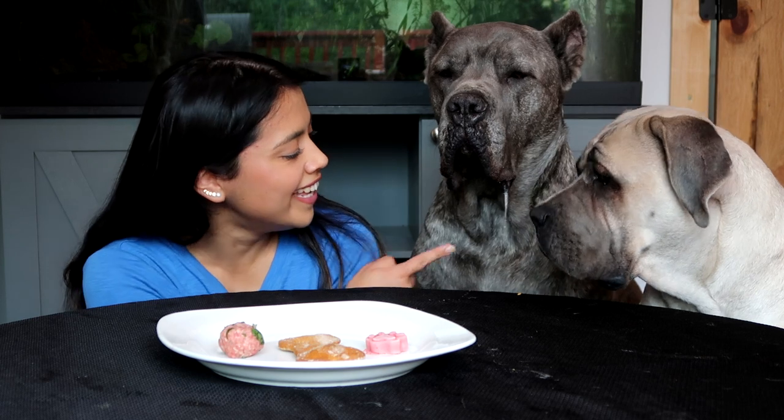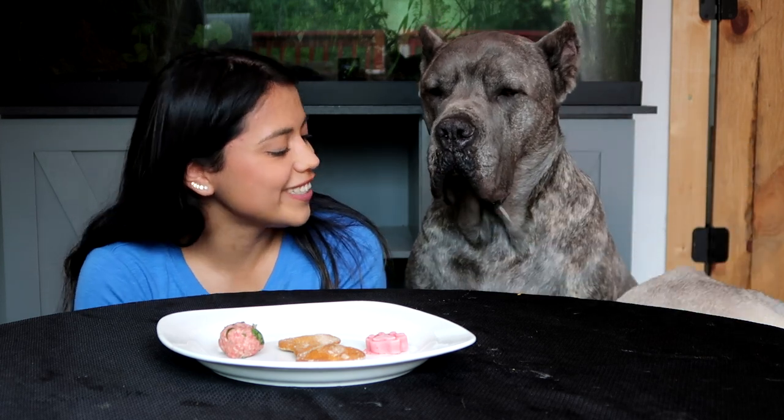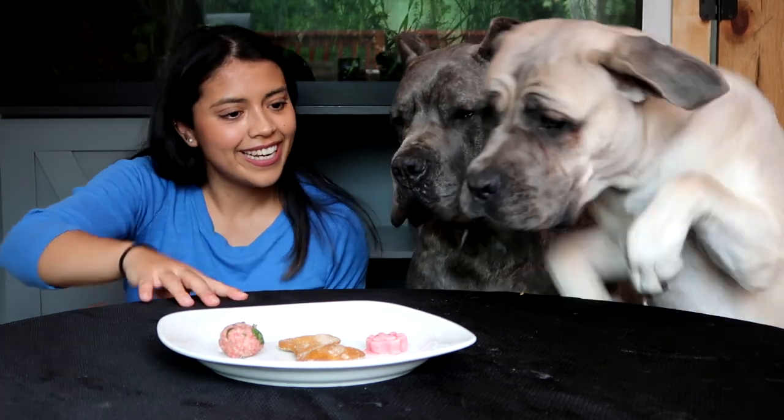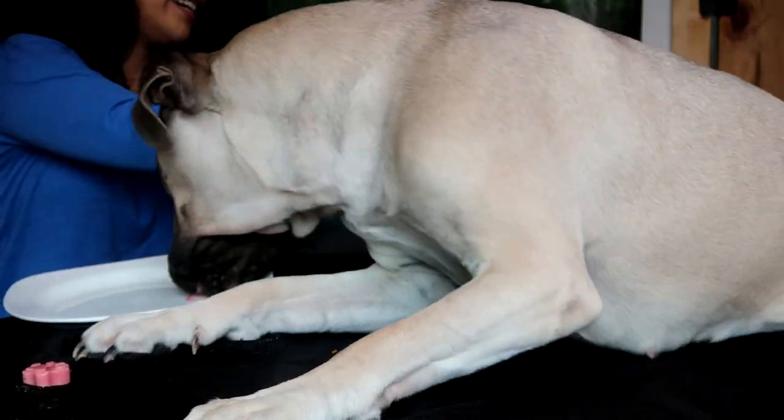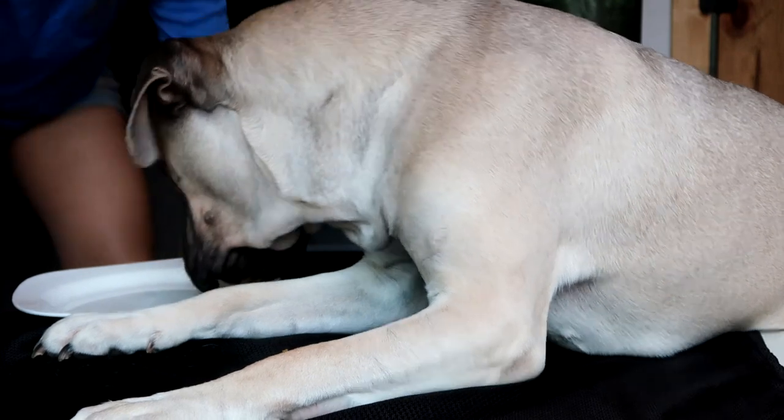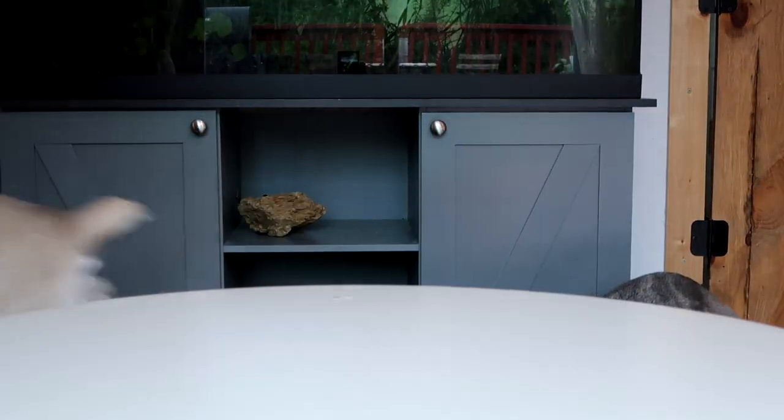Dante is so focused he can barely contain himself. After one last treat handout with some excitement — 'here Dante, before Peach gets it!' — we wrap up. Bye guys!